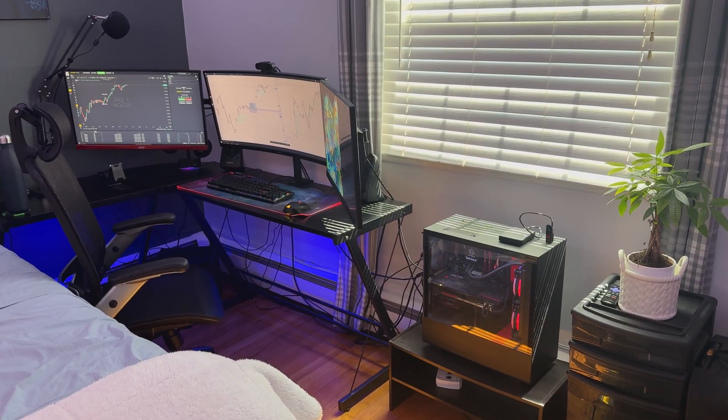Today I'm gonna give you a full tour of my whole training setup. I think my setup's really cool and I'm really excited to show you it, so let's get straight into it. We're gonna start from right to left.